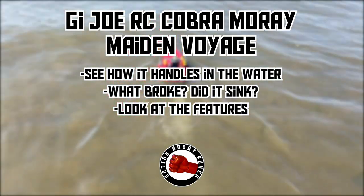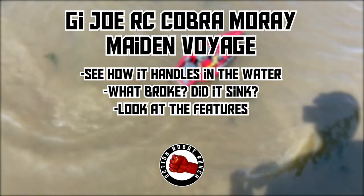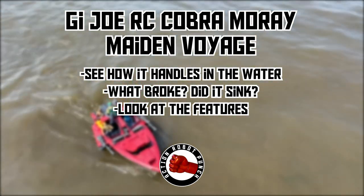In this video, the radio-controlled Cobra Moray goes for her maiden voyage. We'll see how the moray handles in the water, what broke, did it sink, and we'll look at some of the features we added to this radio-controlled toy.